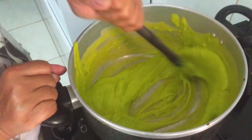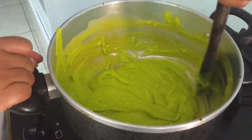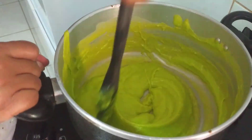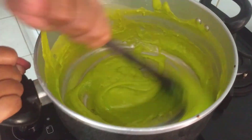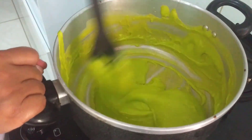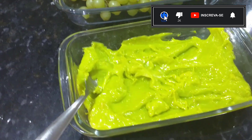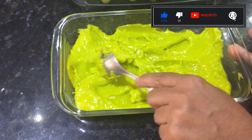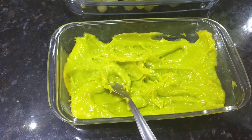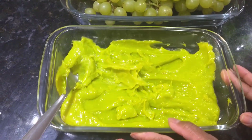Olha, tá dando o ponto! Ele tem que soltar da panela, como eu falei — é o mesmo ponto dos docinhos, do beijinho, do brigadeiro. Ainda não tá bom, ainda tá mole. Você vai mexendo, mexendo. Quando ela estiver bem mais consistente, largando da panela, aí tá no ponto. Já voltei com uma massa já pronta, gente. Ela já tá fria e tá no ponto ideal da gente fazer, rolar na mão, abrir na mão e passar na uva.